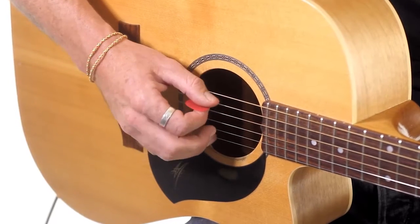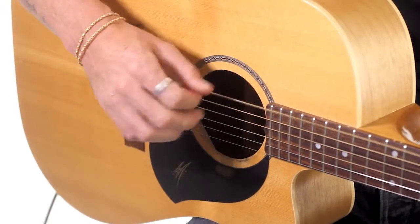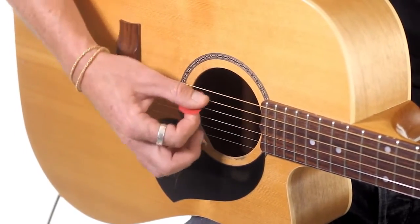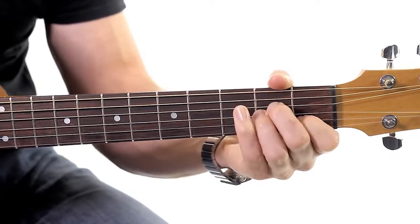And then we strum it from the fifth string down. We try to miss the big bass string — the E string on the top there. We're going to strum it from the A down. It's actually an A note, that note there — it gives us an A minor. So two new chords today: C and A minor. That's it.